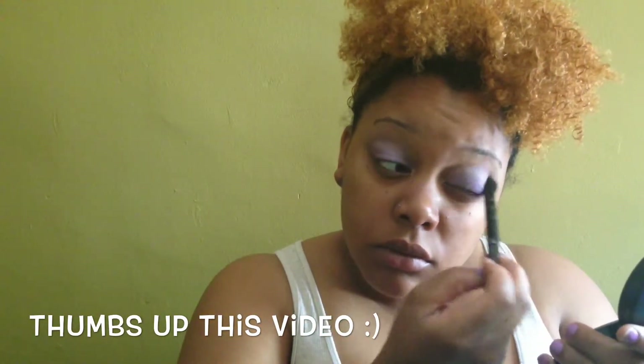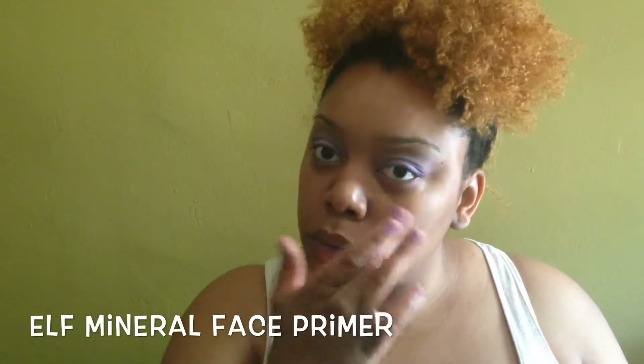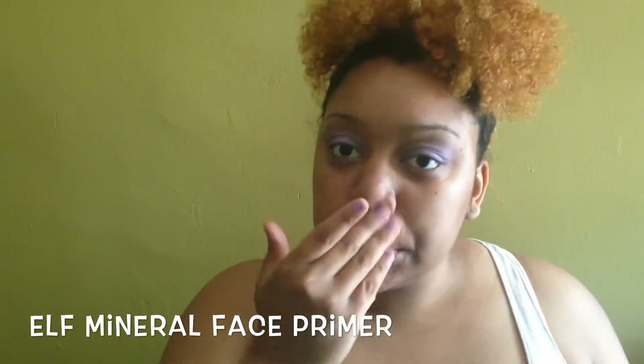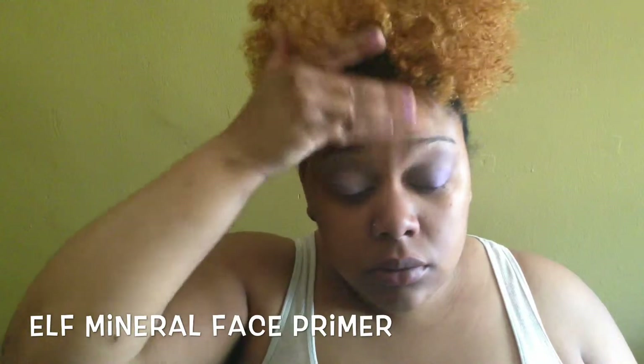For my face I'm actually going to be keeping it really simple. I'm pretty much doing the same routine and same products as I did in my everyday makeup routine video. If you haven't seen it, I have that link down below, as well as a list of products of everything that was used in this video.